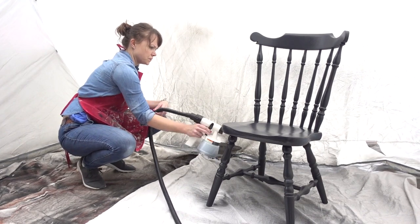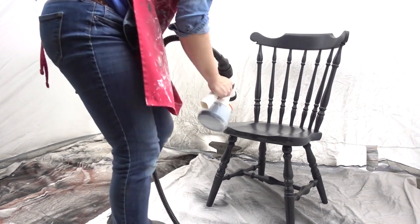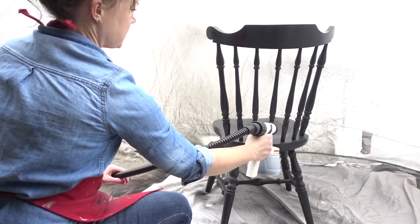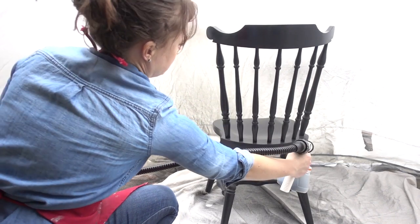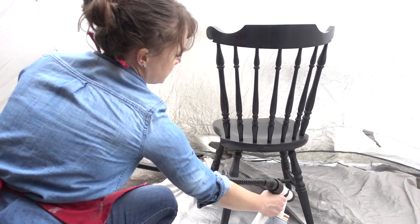Just for reference, I sprayed seven chairs and used three 16-ounce containers of the Dixie Belle paint. I do feel like you use a bit more paint when spraying than when brushing, so make sure you have enough on hand and maybe a little extra. After finishing, I sat the chairs outside to dry in the sun, then took a paintbrush with just a little bit of paint and did any touch-ups I saw were necessary. When you get to the end of the paint in the canister, the sprayer tends to get a little splattery, so watch for drips at that point.